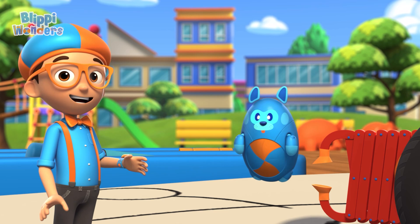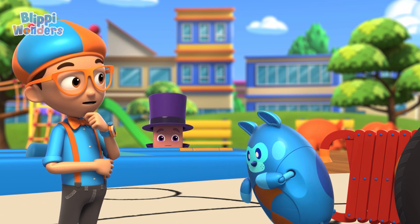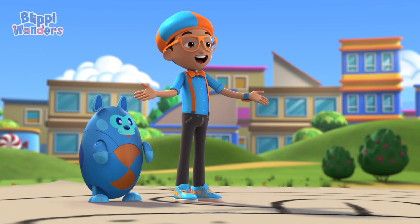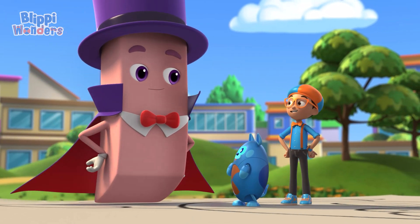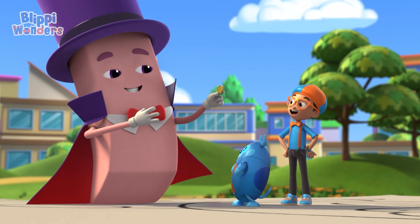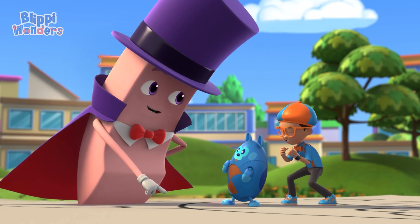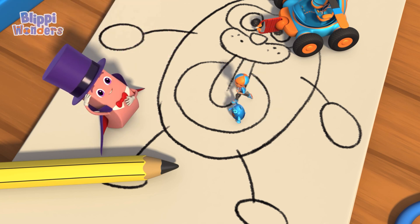Hmm, even up close it sure does need some changes. Maybe I can help! I am the amazing Ernie! Hey! It's me, Blippi! And this is Deebo! We're here to learn how an eraser works! Well, you came to the right eraser, because I can make anything disappear — even pencil markings! That's amazing! Come see, it's the best show in town!